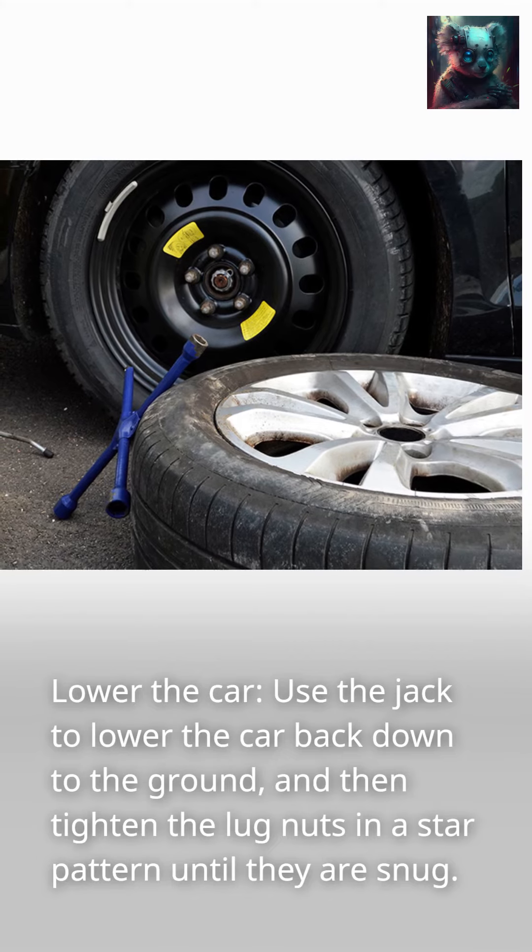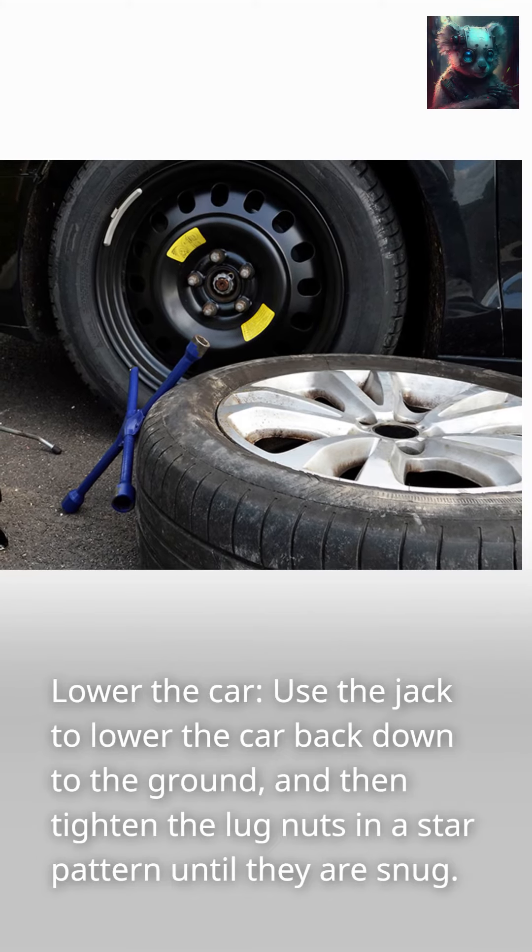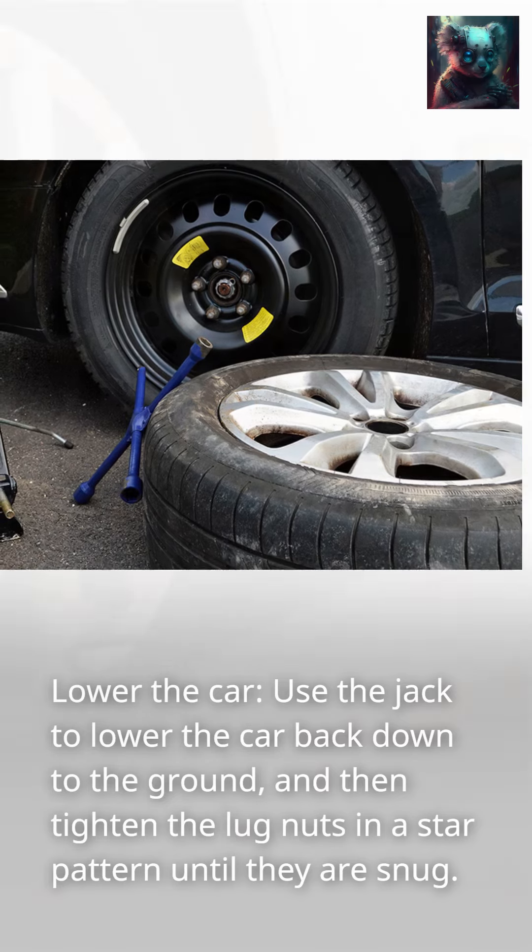Lower the car. Use the jack to lower the car back down to the ground, and then tighten the lug nuts in a star pattern until they are snug.